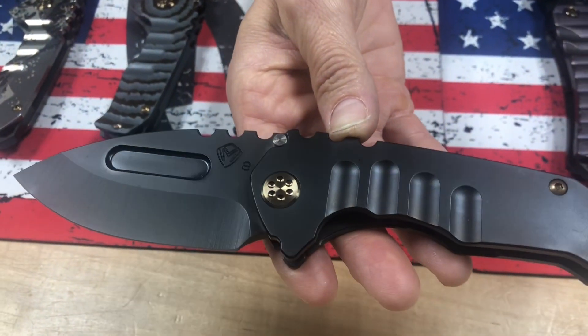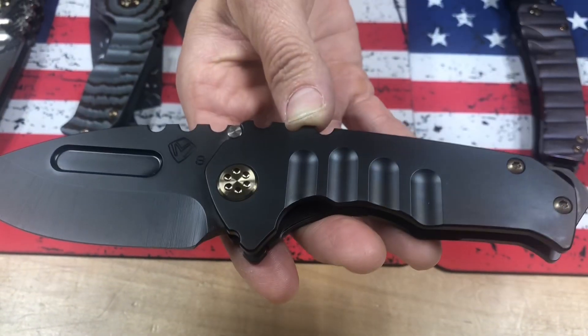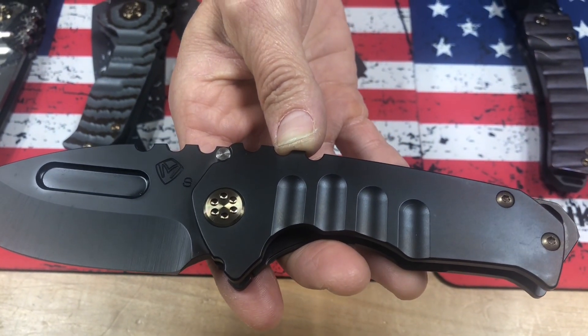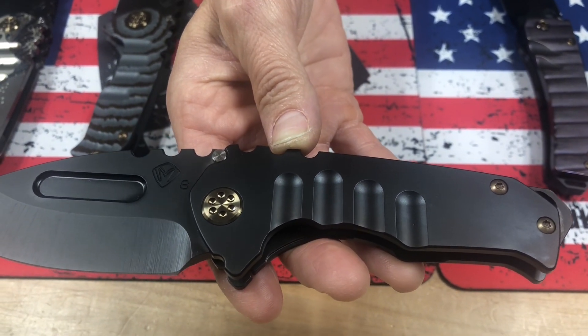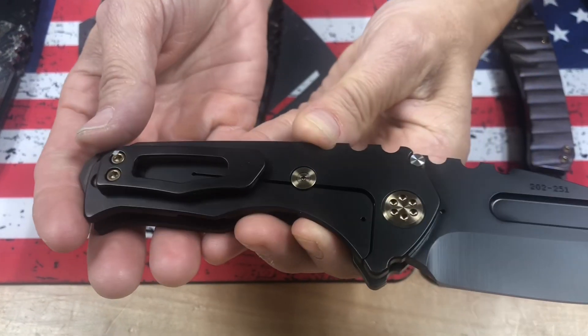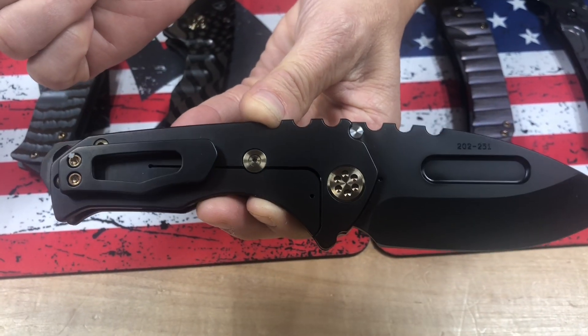Praetorian Genesis T. We have a lot of Praetorian models — the full size T, this mid-range one is the Goldilocks, and then we have the Micro. This one's S35 PVD Drawpoint, PVD handles and breaker with that brassy bronze hardware and PVD clip. Just classy looking.